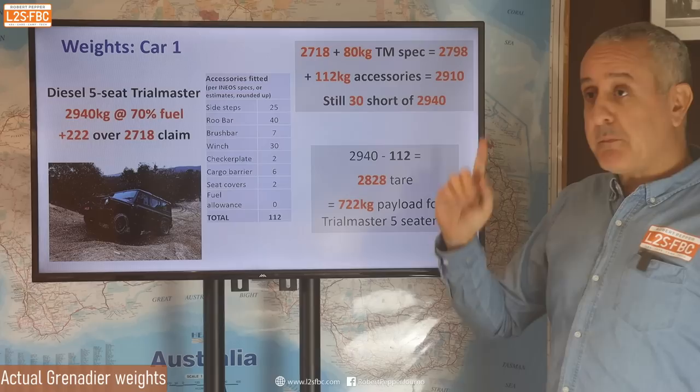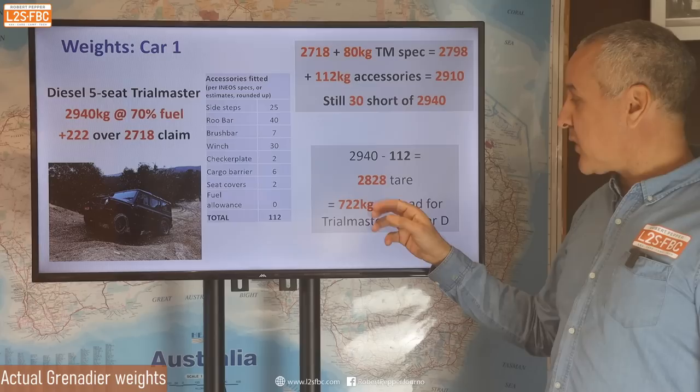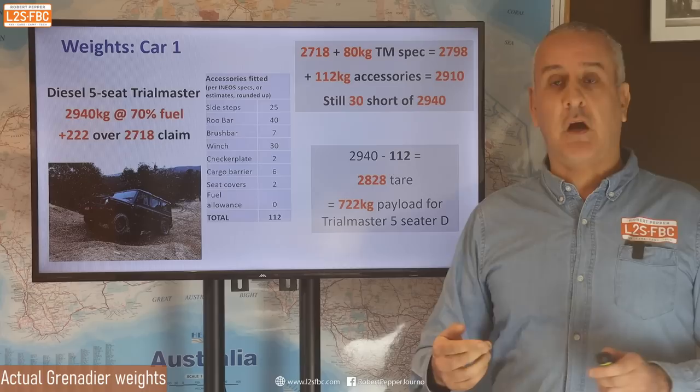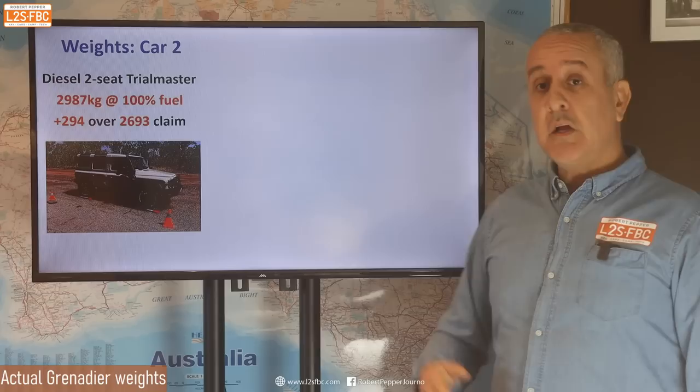If we go back the other way — we take 2,940, remove that 112 kg of accessories — we come out with a tare weight of 2,828, which gives us that in Trial Master trim the five-seat Grenadier seems to have a payload of around 722 kg. These are my calculations, a bit speculative, so I'm not saying this is the exact number — I'm giving you the principle and process so you can figure it out for yourself.